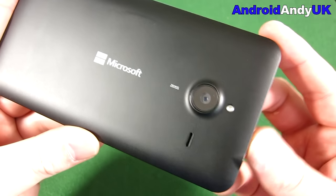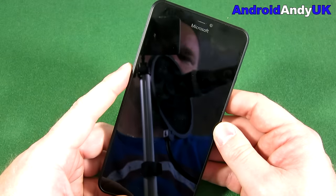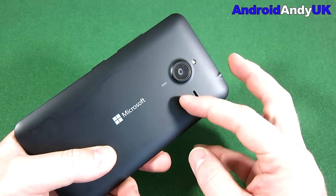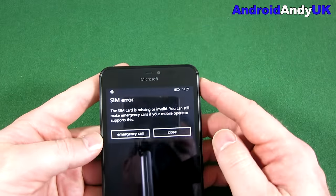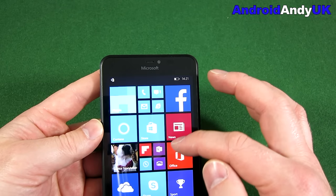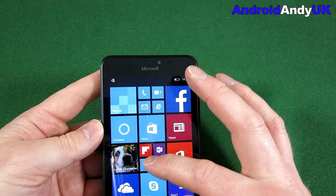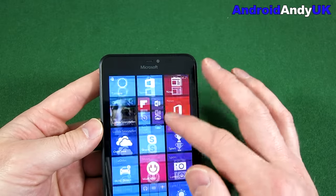Microsoft on the back, and Zeiss - they do come with Carl Zeiss lenses. All Lumias, or Nokias, tend to be very strong in the camera department, mainly because of these Carl Zeiss lenses. This is a 13-megapixel on the back and a 5-megapixel on the front. I get a SIM card error - yeah, I haven't got a SIM card in at the moment. I thought there was a dog wearing a bra for a second - did anyone see that? Was that just me being crazy?